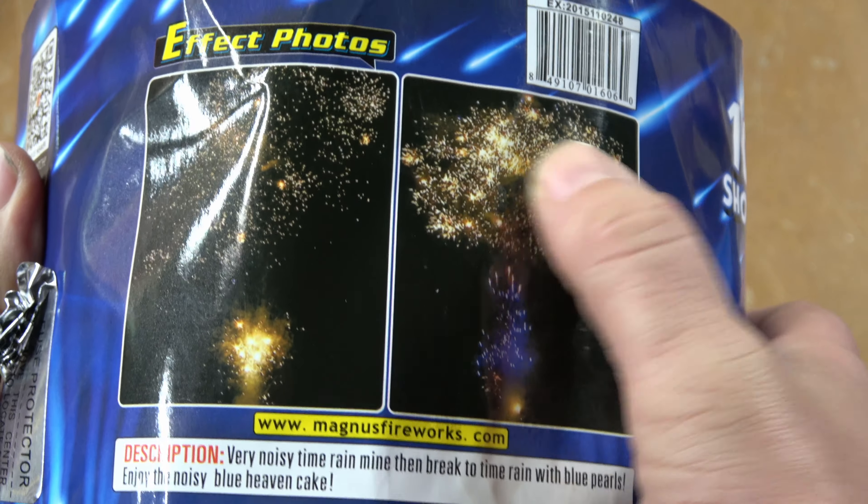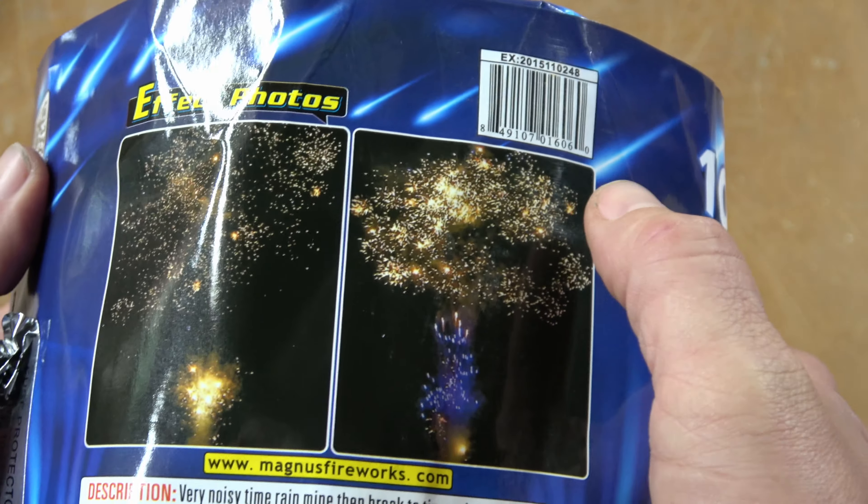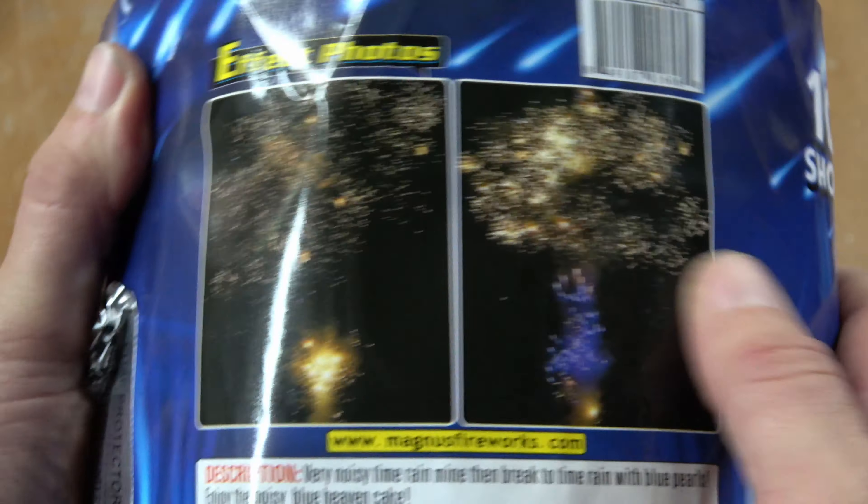We've got blue, we've got crackle, we've got mines, we've got the breaks. I had to get this one — I bought a case.